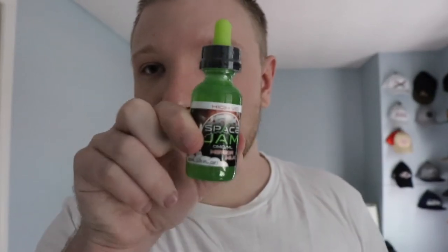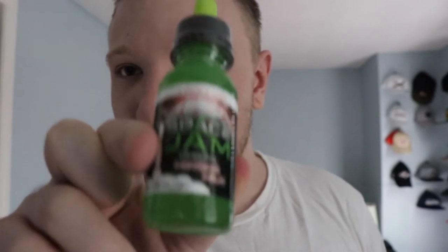Open it up — here we go. Space Jam Meteor Milk. First thoughts about the bottle: I like that it's glass. I like the color scheme — green, Space Jam. I got the 30ml one and I got the high VG one. I don't think they have a regular PG-VG ratio version — I think they only sell it in high VG.